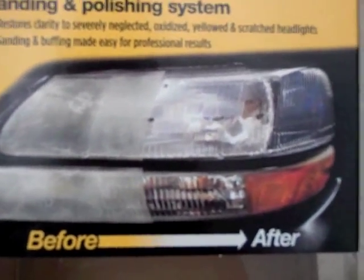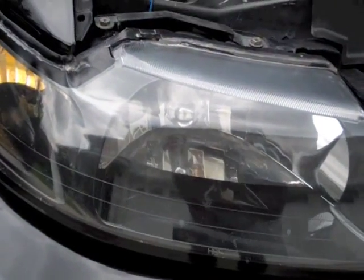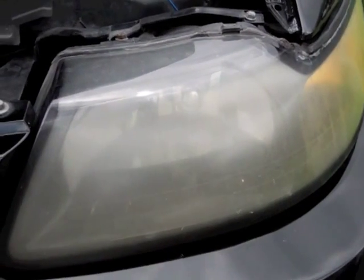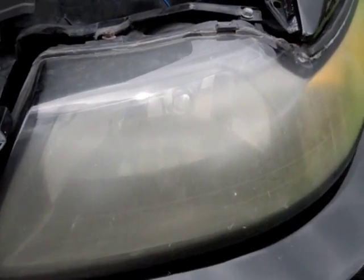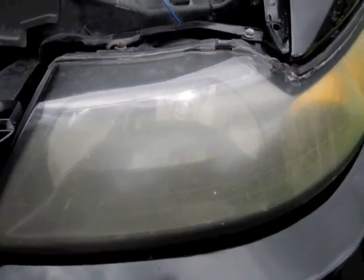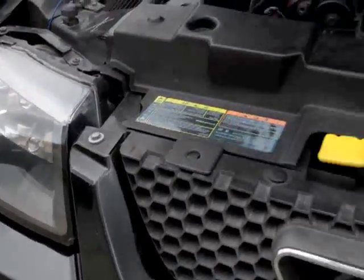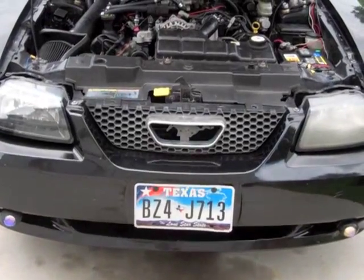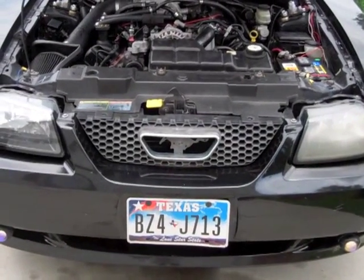Here's the after, and this is the before. It only took me about 10 minutes to finish that one headlight. So that's the difference — let me go ahead and finish the driver side and I'll be right back.